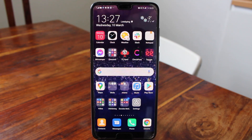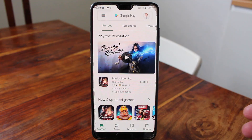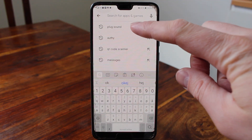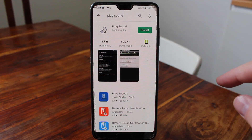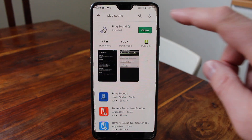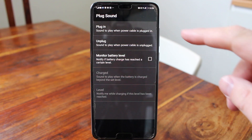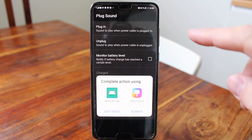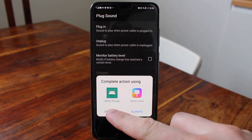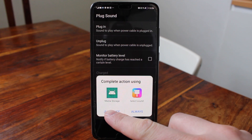To do this, just go to the Play Store. In the Play Store, click on the search bar and search for Plug Sound. Just install this application. After that, click on Open, and then click on Plug In. Click Yes Once and this will open up your sound effects on your phone.